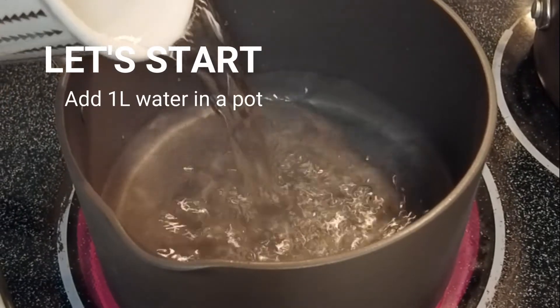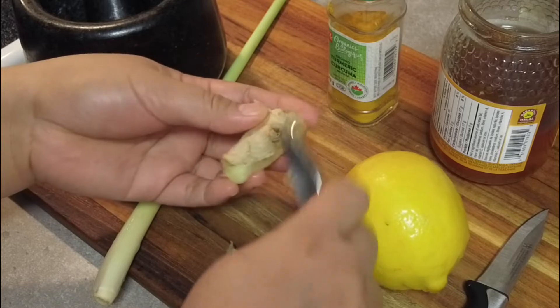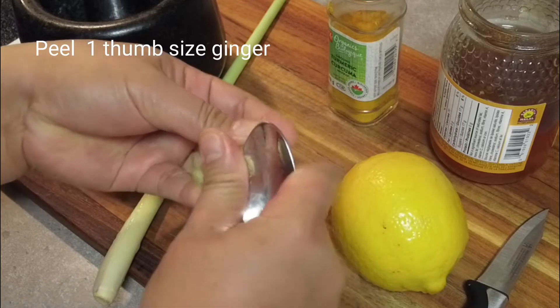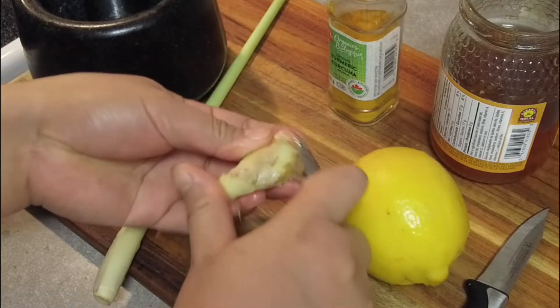Let's start by adding water in a pot. We also need some slices of ginger which is peeled and crushed to get all the flavors.